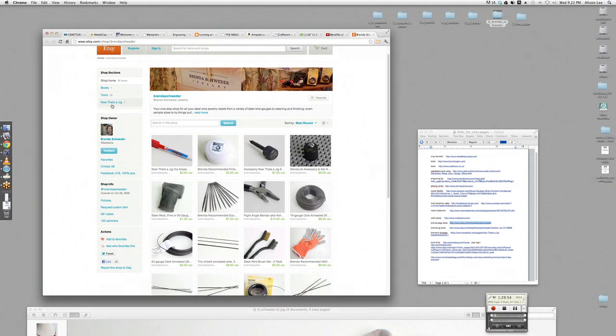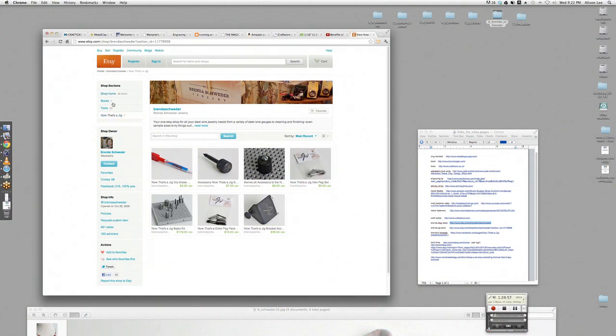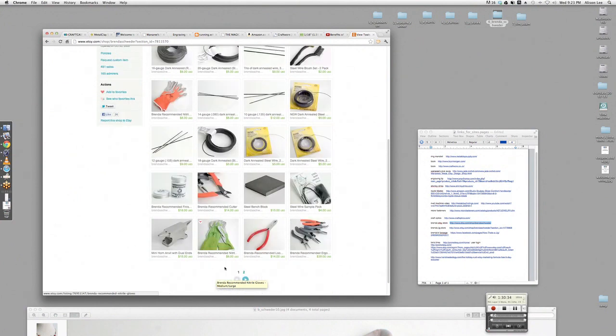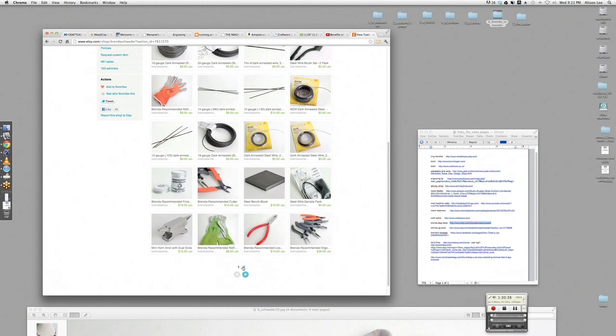You go to Etsy, shop BrendaSweater — she has the gloves and 'Now That's a Jig' materials. There's a discount code tonight: use CRAFTCAST and get 15% off everything in the store. The biggest decision I'll have to make is orange or green gloves — the orange fits small to medium, and the green fits medium to large.